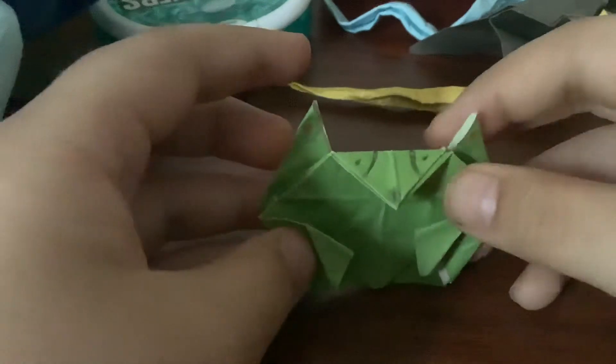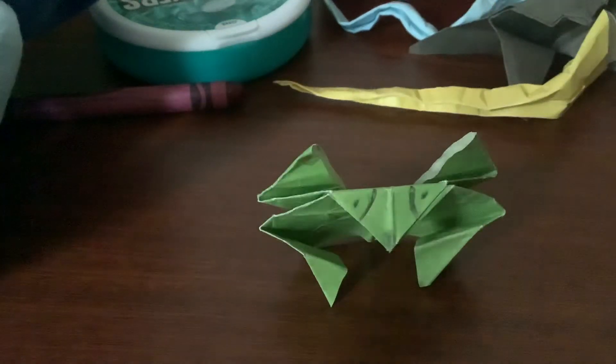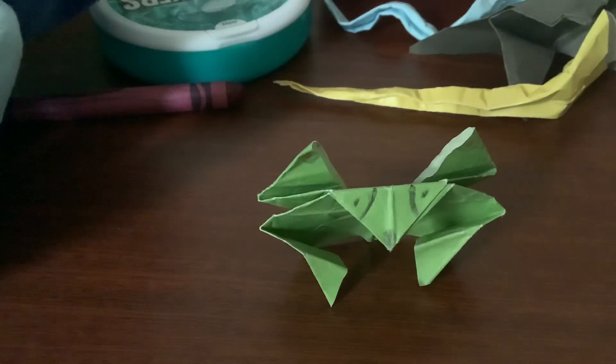There you go! Thank you for watching, guys. But one more thing — don't worry, even though it doesn't have any legs or body, its wings are still there. Thank you for watching guys, we'll see you on the next video.